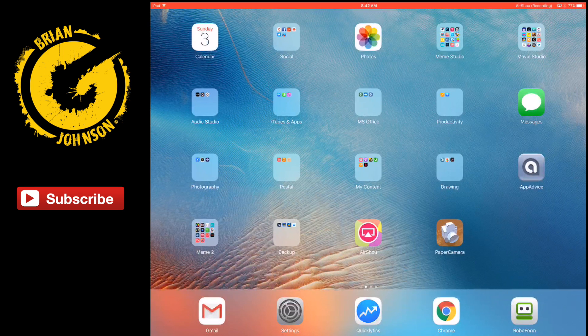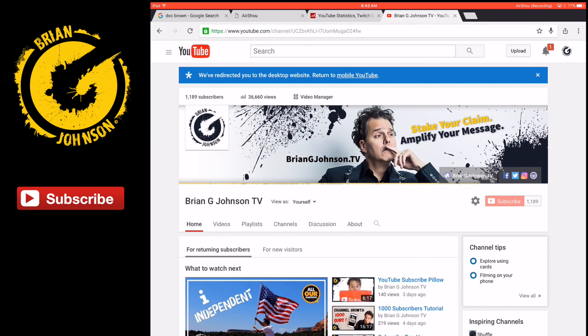If you haven't subscribed to Brian G. Johnson TV, I release all kinds of videos covering subjects about video creation, YouTube marketing, and how to use apps to edit. I'll be doing additional videos covering Final Cut Pro. I also talk about how to make money online, how to drive traffic, social media marketing, and lots more. Go ahead and click that red subscribe button, and I'll see you on the next video.